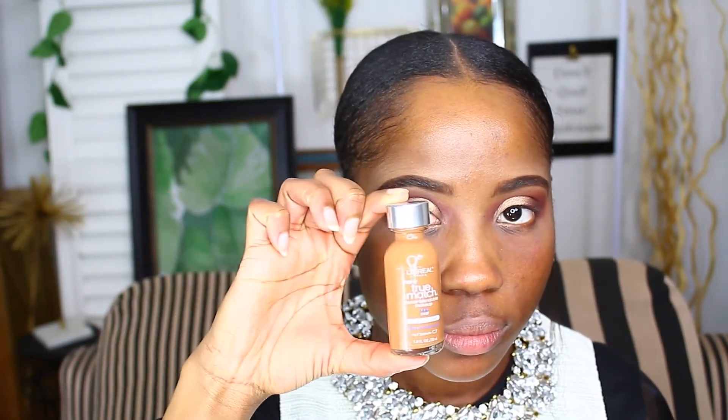Jennifer Lopez's skin is often very dewy and natural looking. I went ahead and used the L'Oreal True Match foundation to achieve that look — this foundation has a very natural dewy finish.